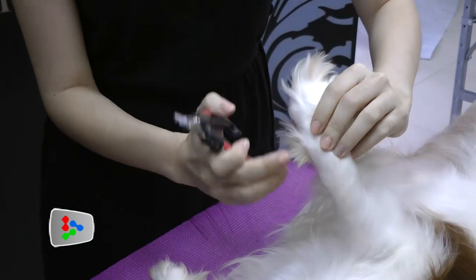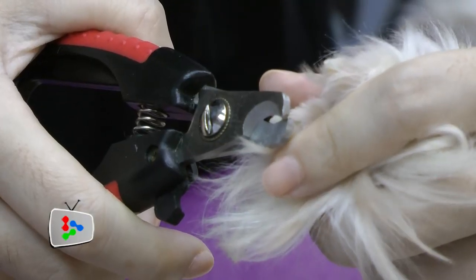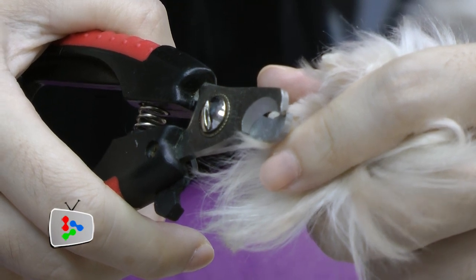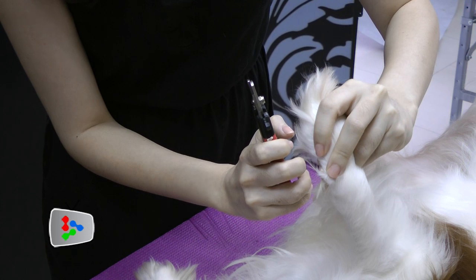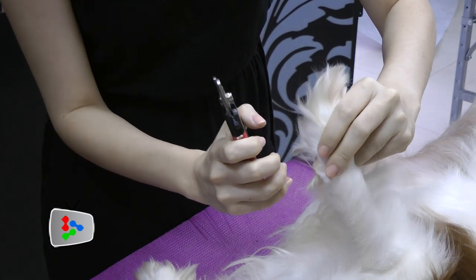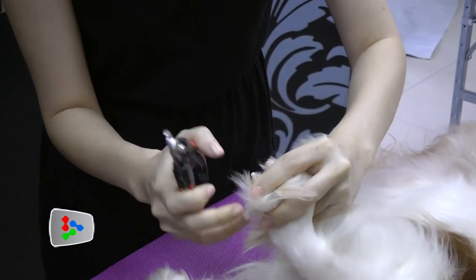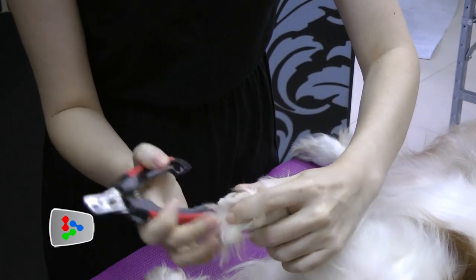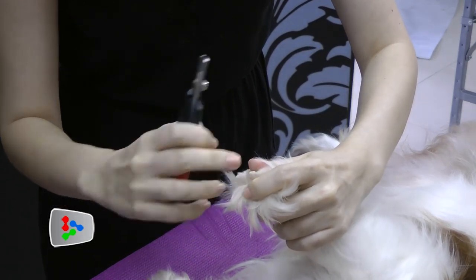Some dogs or cats have a dewclaw, and some don't. As you can see, the dewclaw here is actually quite long. Please do not clip the quick — just clip the nails. The quick is like our human nail bed — it's red in colour. The quick in dogs grows together with the nails, so it's advisable to frequently send your dogs or cats for nail clipping.